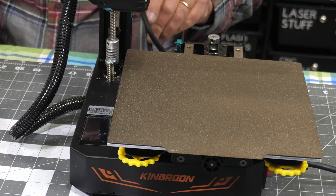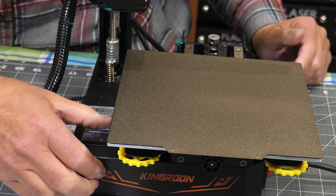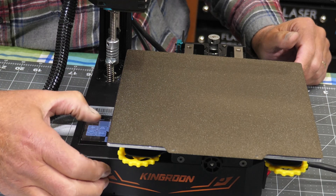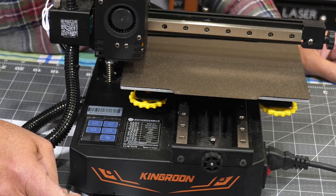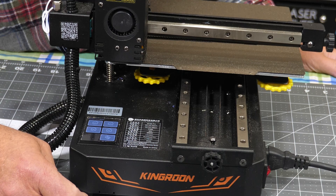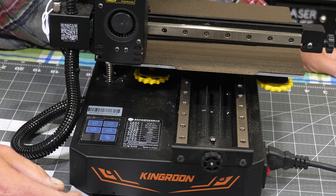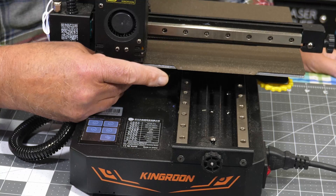I'll turn this on. We'll see how well I can do this from the back without being able to see what's going on up there. I want to go to Move and send everything home first — hit Home All — so I can take everything home and see where I'm at. So the nozzle is quite a ways from the bed.